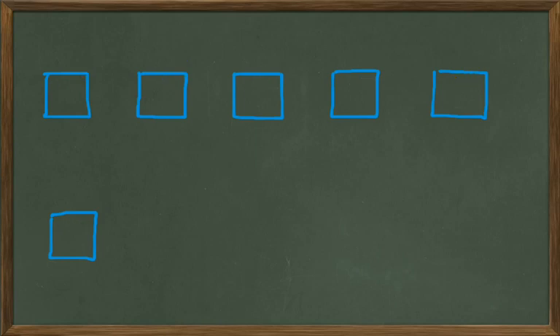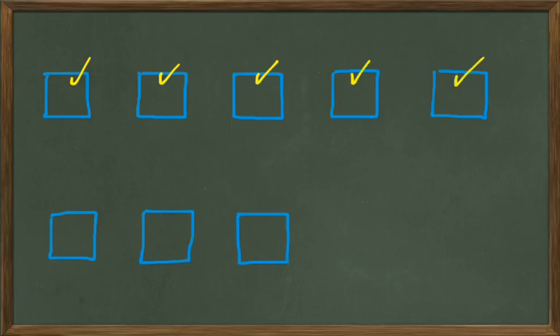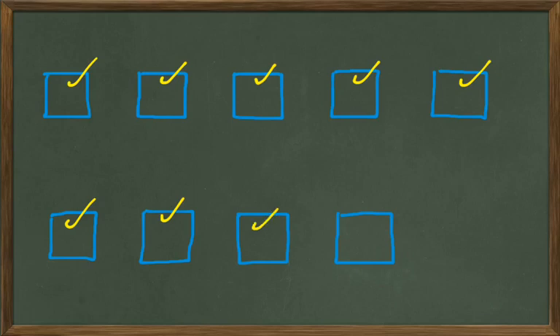And we'll put another blue box down here. Let's count those up: one, two, three, four, five, six, seven. Seven blue boxes. Let's add a couple more — put one right there. Let's count our blue boxes up: one, two, three, four, five, six, seven, eight. Let's put a couple more — put one right there. Now how many blue boxes do we have? Let's count them: one, two, three, four, five, six, seven, eight, nine.